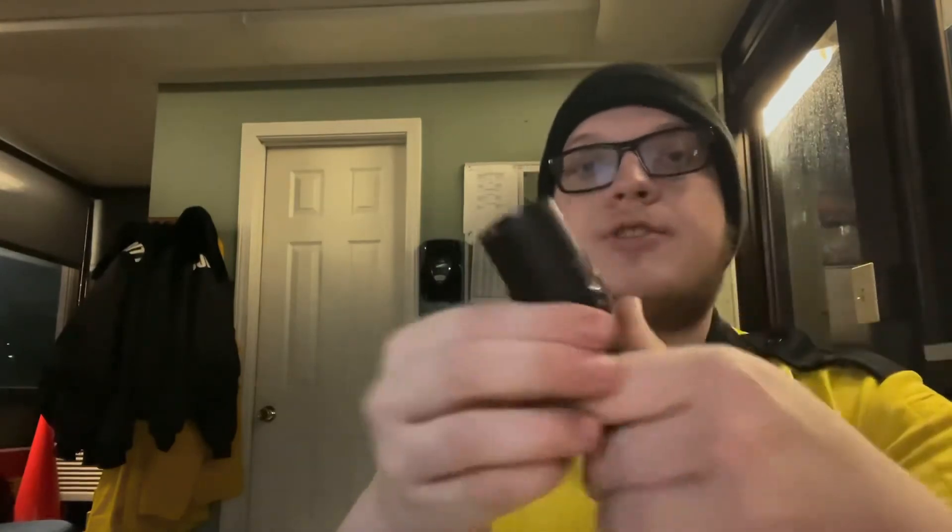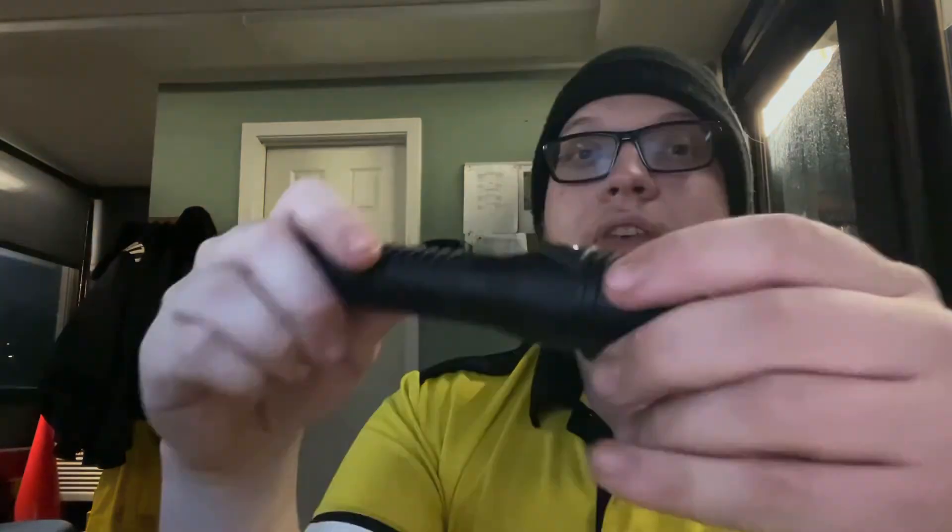It also comes with a piggyback charger, so you plug the flashlight in here and it has another section beside it where you can put another battery in and have them both charge at the same time. However, for the price point — I think it was $138 — I think you can get about the same quality of light for cheaper.